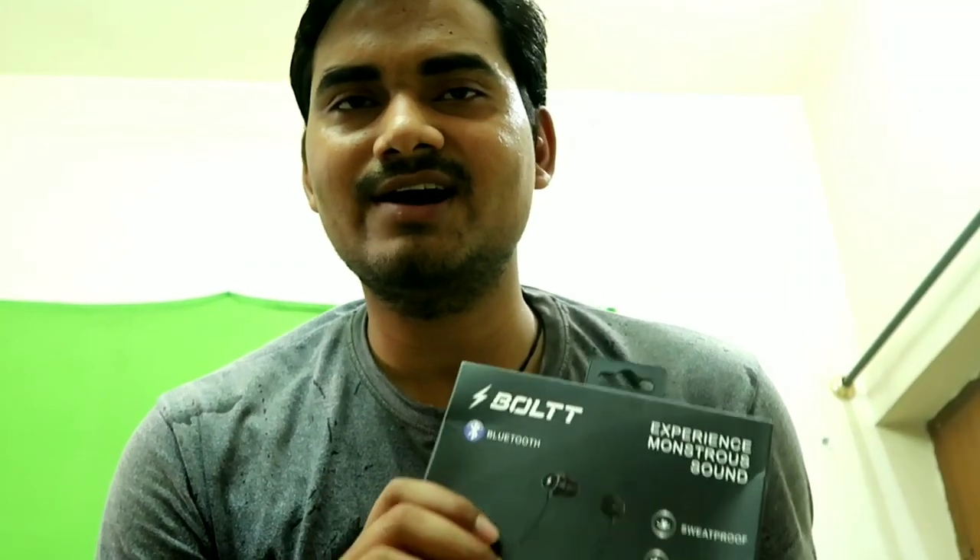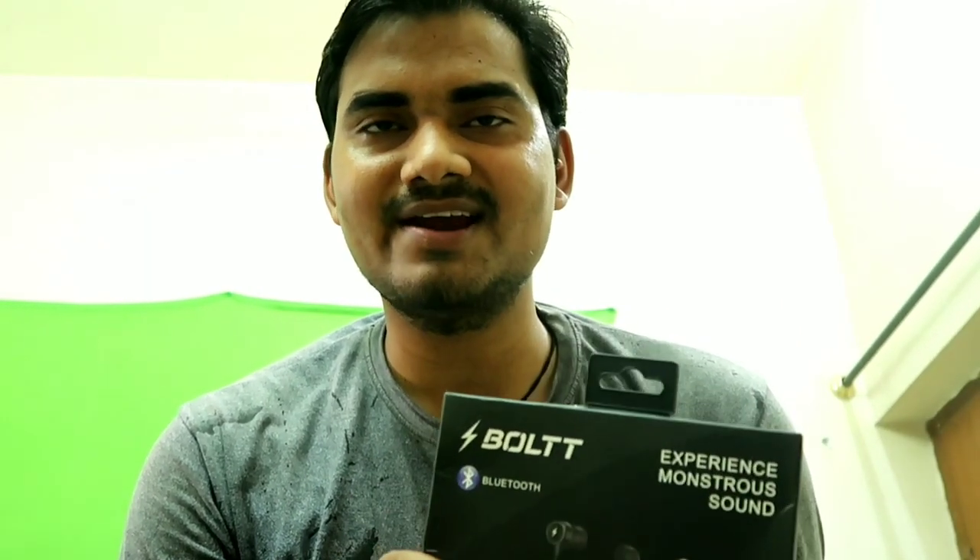So guys, now in my hand is a wireless earphone. This is a neckband that we are going to unbox and see what has come with a Bluetooth wireless earphone. Let's see what is inside it.